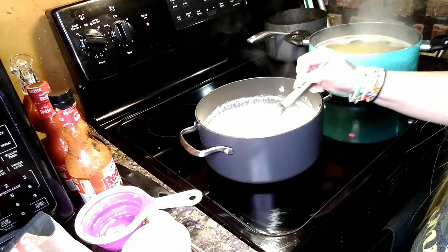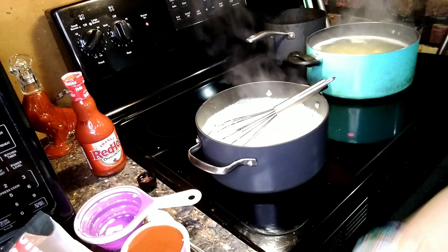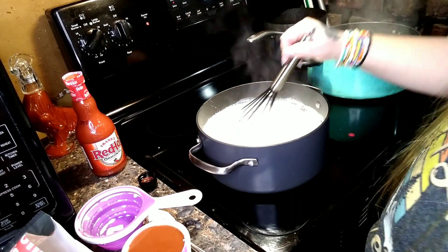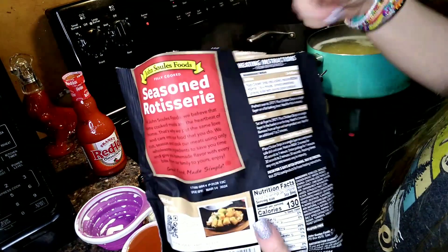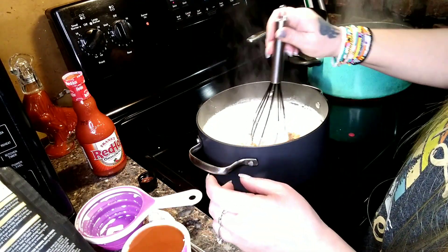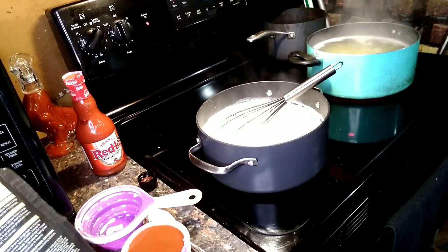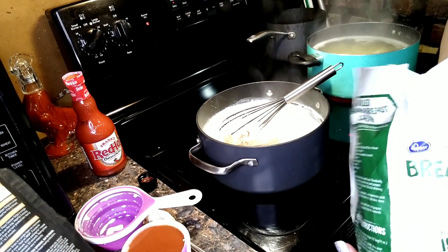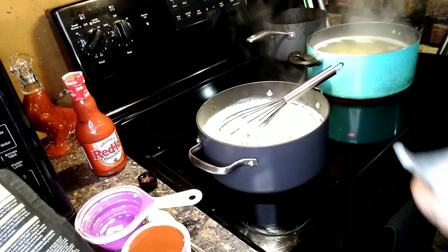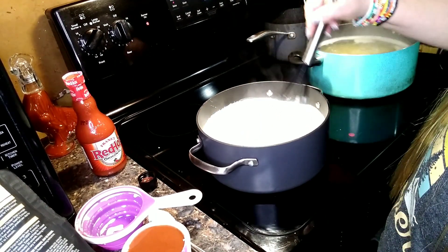Okay, this is starting to thicken up, so I lowered the temperature. I'm going to add my chicken — I don't think one bag is enough so I opened the other bag. I want the chicken to be heated up. It's getting real thick — good. Waiting for the noodles to be done; they're almost done.